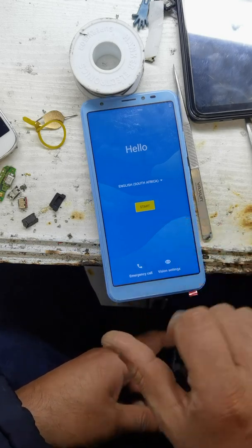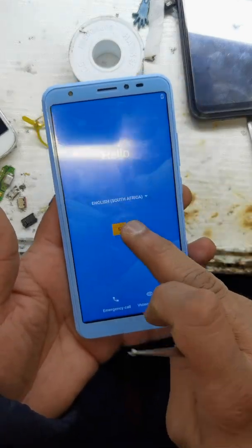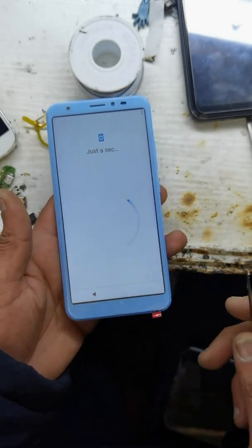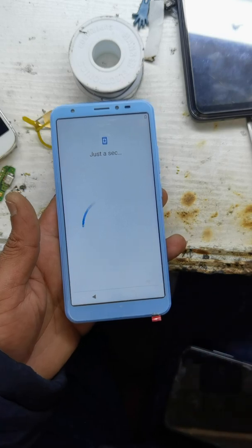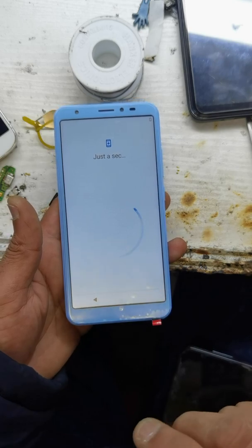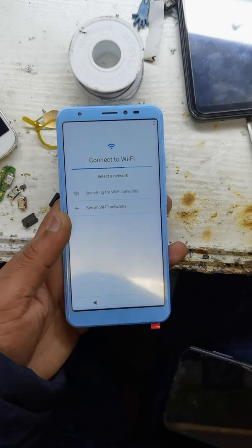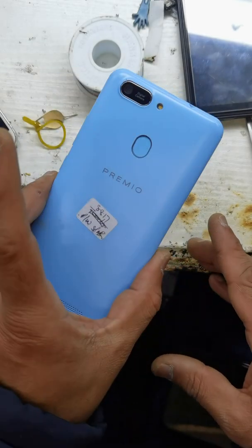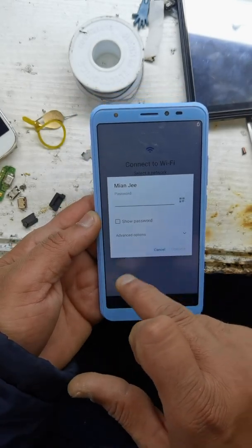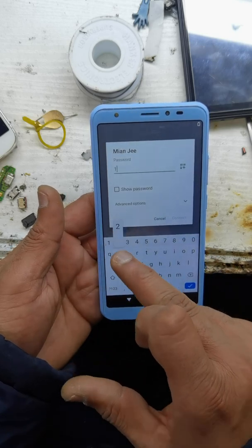It's done. Go next, skip. Connect your Wi-Fi, then put in your Google account and use your phone.